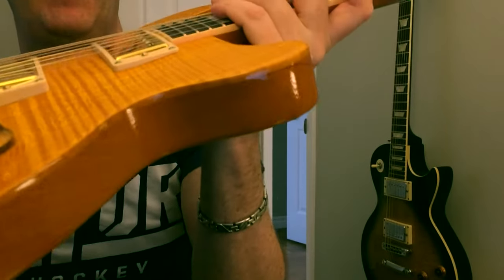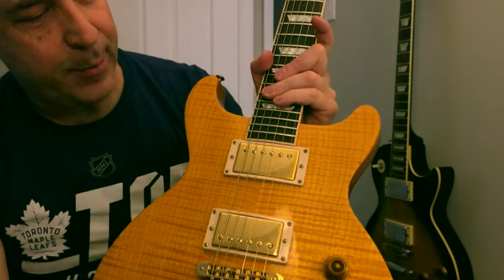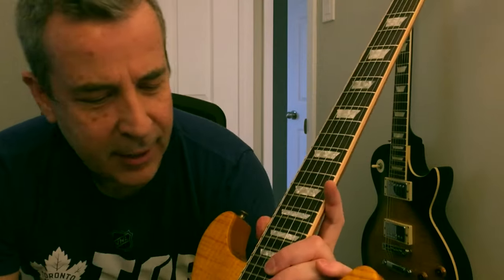Now that's a solid maple cap, as you can see on the side there. Now this is not binding — that's just the actual maple cap you're seeing. This guitar does not have body binding, but it has fingerboard binding. So that's one difference between the Les Paul Standard single cut and the double cut.